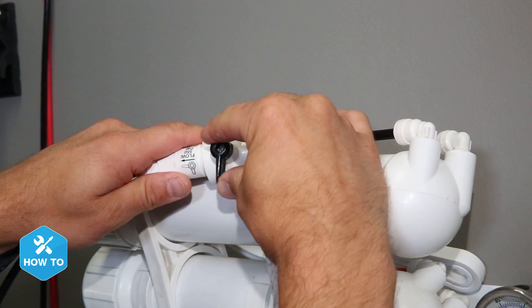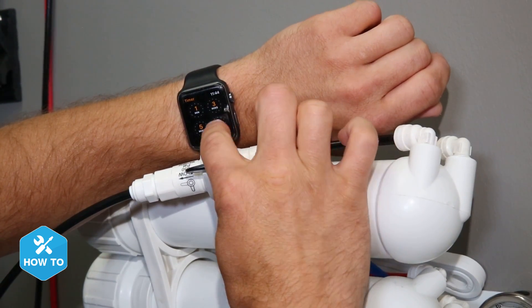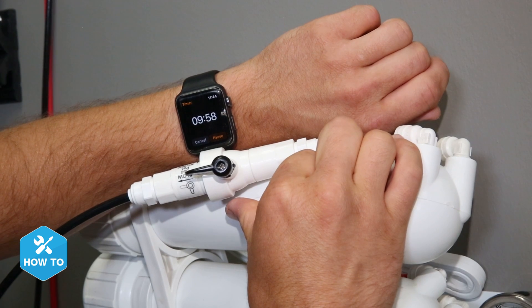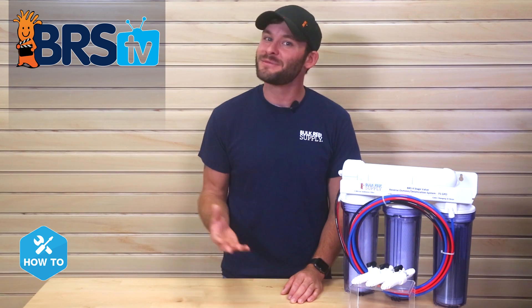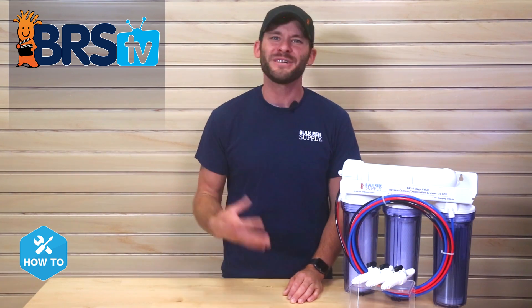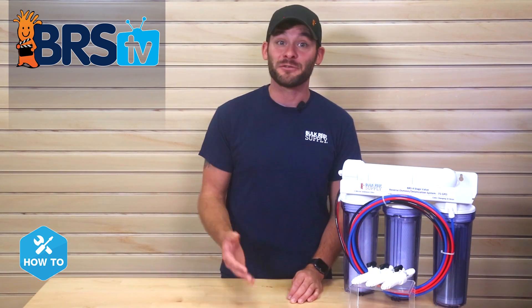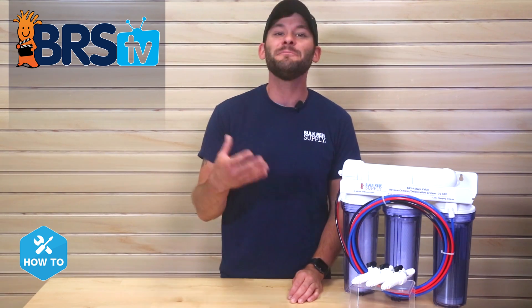Finally, I would consider the flush valve to be a maintenance tool for the membrane itself, which we recommend flushing for about five to ten minutes before and after making RODI water. If you're like me and forget to flush your system from time to time, don't worry — it's not going to ruin your RO membrane, but it's a good idea to flush as often as possible, especially after making RODI water, so that mineral deposits and other debris don't become stagnant within the housing in between uses.